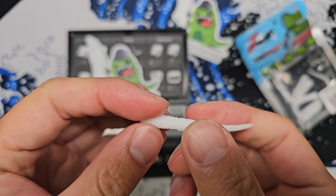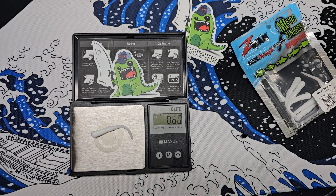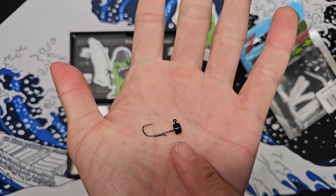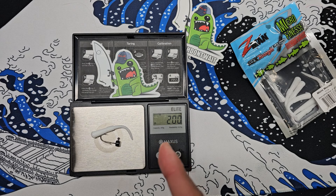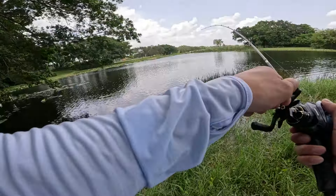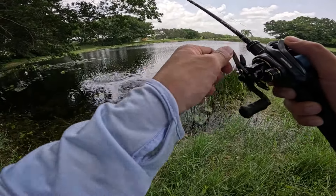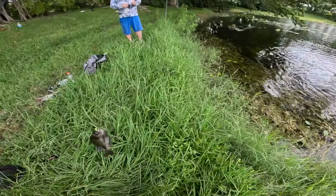The lure I was using in Florida was the new Z-Man Worm Z on their Micro Finesse Shroom Head 1/20th ounce. The weight combined for these two is two grams on the dot, which is amazing — I like to have a lure at the two-gram range in my cast testing arsenal. Using this lure in South Florida, I was catching multi-species: bass, peacock bass, cichlid, and I also caught a new species — the Caponose bluegill — which is freaking insane.